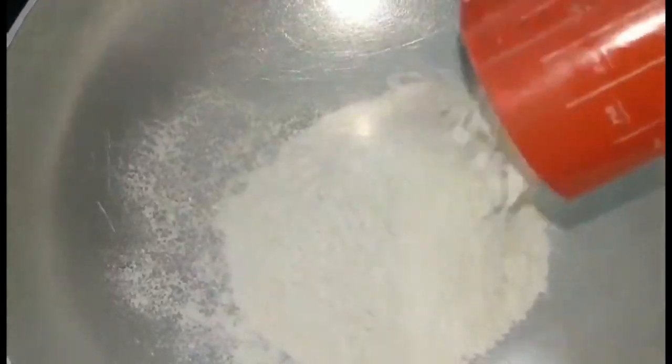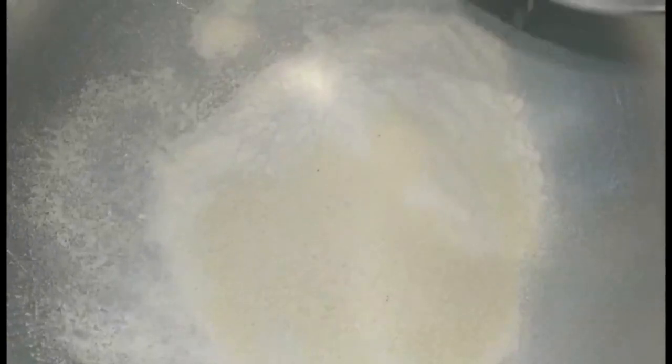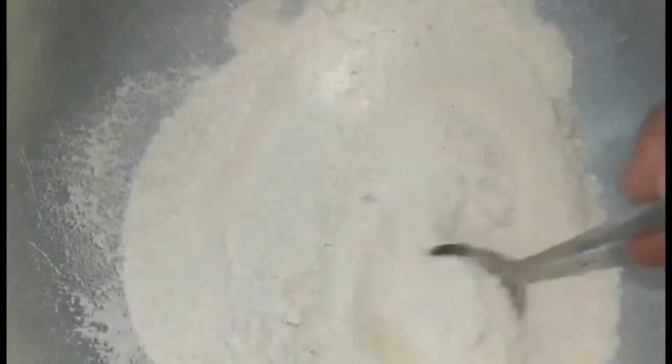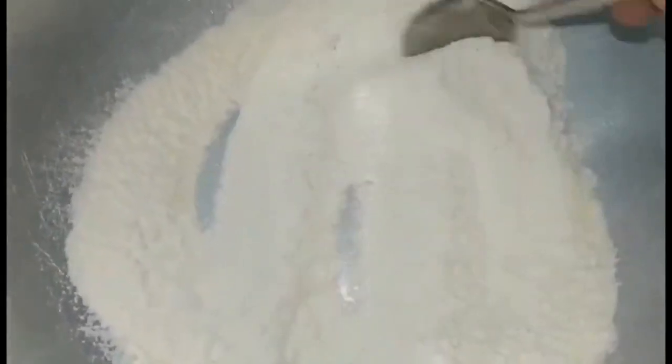I'll begin by taking 3 cups of maida or all-purpose flour, and to that I'll add around half a cup of rava and around less than a quarter teaspoon of salt. Then I'm going to mix it all and keep it aside.